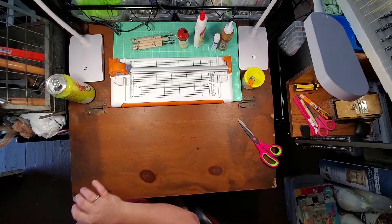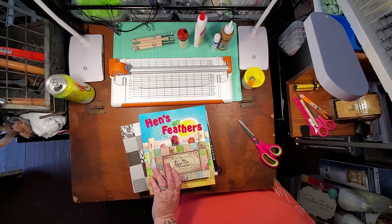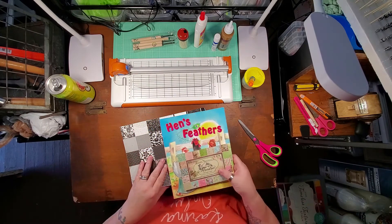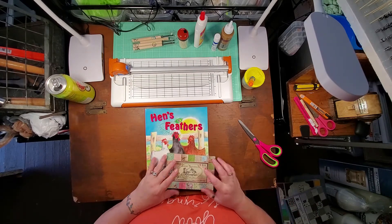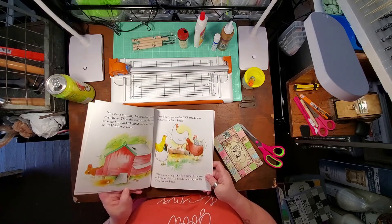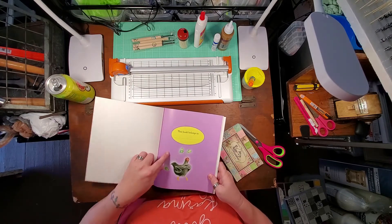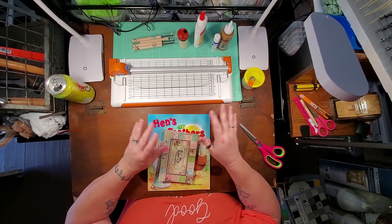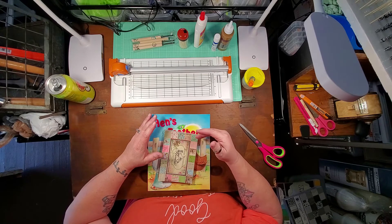You're going to need paper, and you can use any kind of paper. You can use 12x12 sheets of scrapbook paper, smaller pieces of scrapbook paper, magazines, or a children's book. I personally like children's books — I like the thickness of the paper. Even though it has a sheen on it, you can still use it. You can use scrap paper, copy paper that you've painted with watercolors.